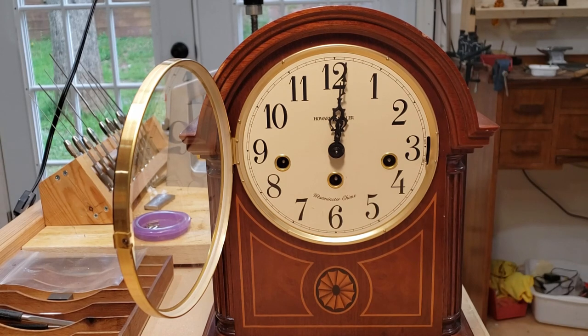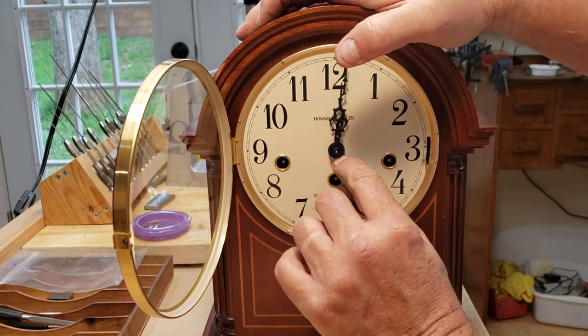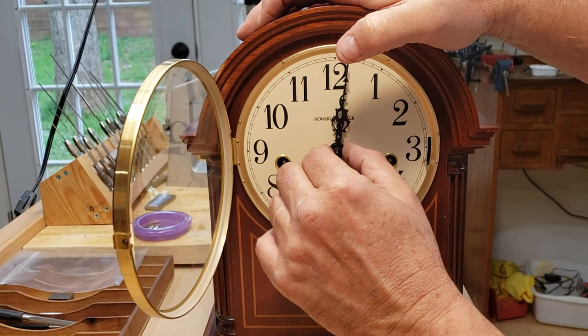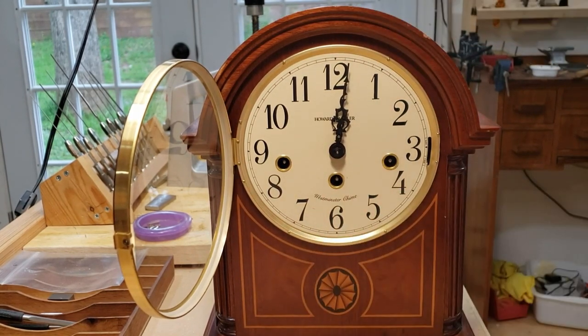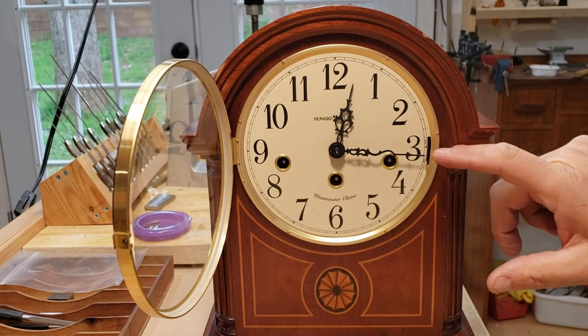The hour hand just press fits — it can go forwards, it can go backwards, any way you want to do it. Usually whenever I do it, I kind of push it down and tighten it just a little bit. Like I said, it just press fits. Now it's just gonna chime correctly, so we'll advance it.